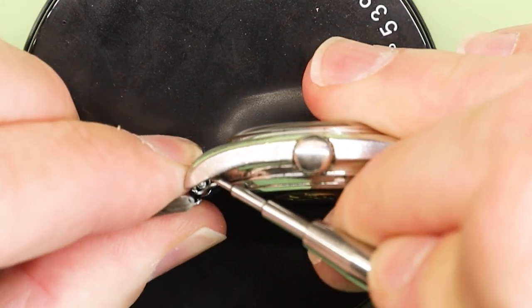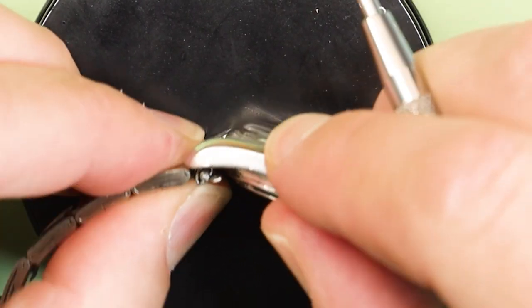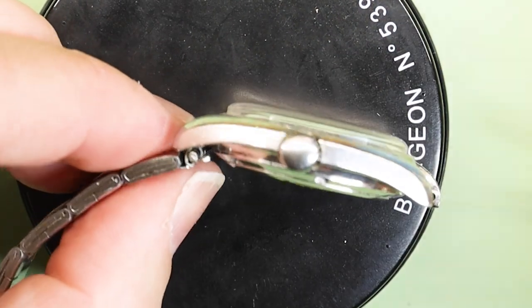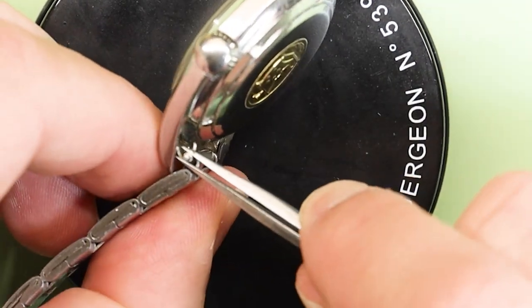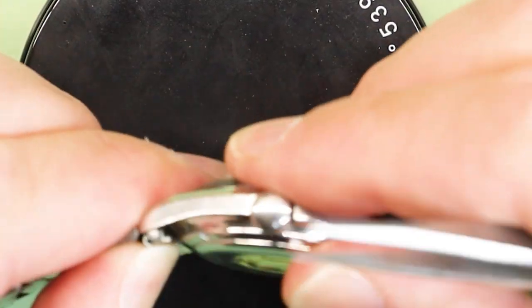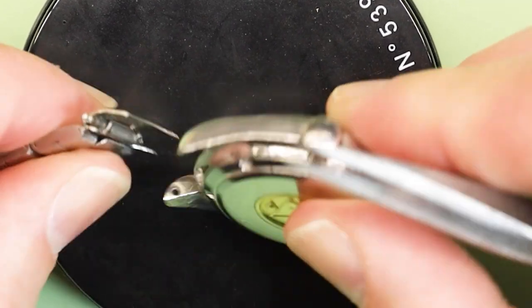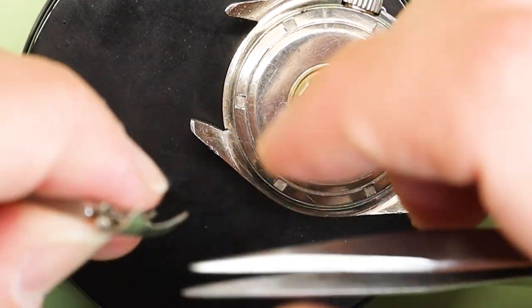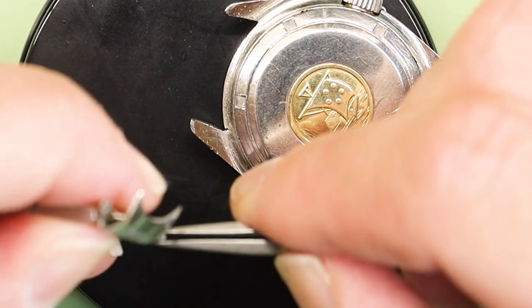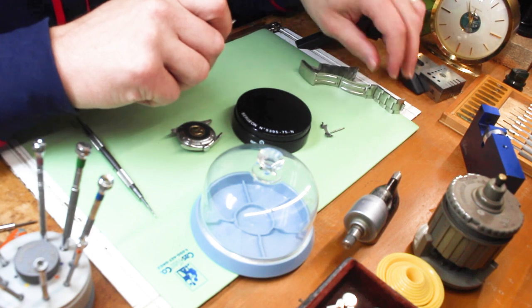I'm going to take this bracelet off and the case back. And while I do this, the Eternamatic — you will see a group of five little dots on the dial, on the case, and on the crown. That is a trademark for Eternamatic and the five ball bearing rotor system for their automatic watches.